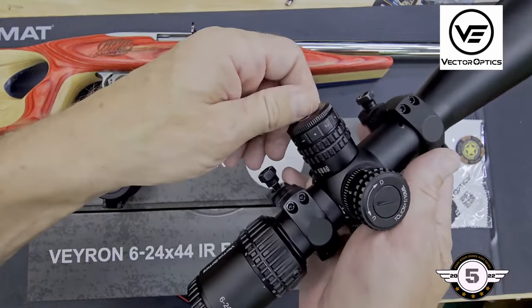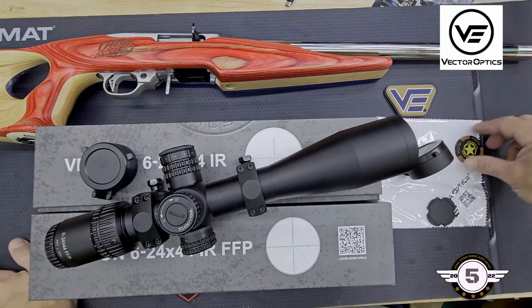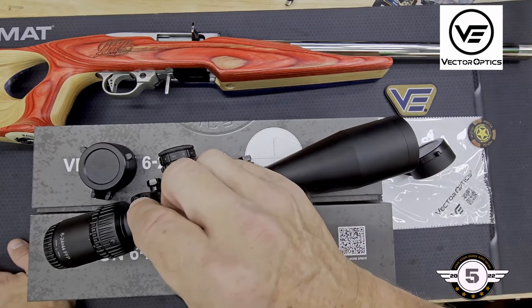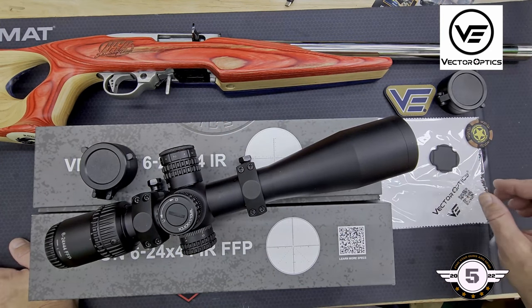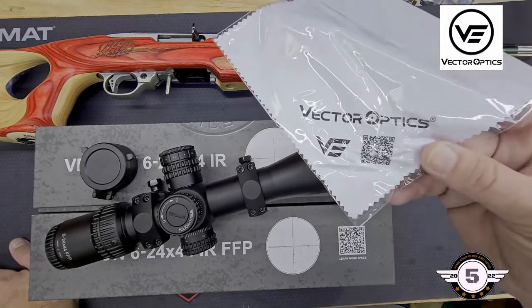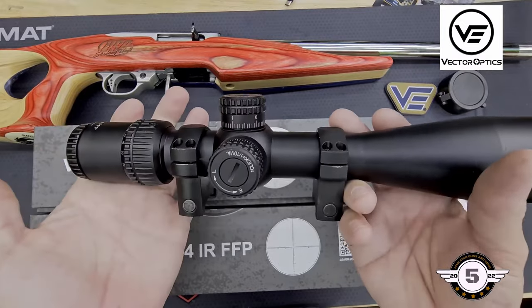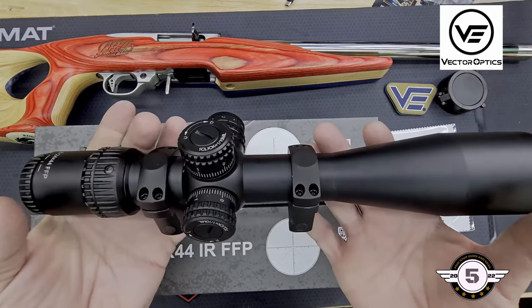Also in the box, you'll get a patch, a token, a tool to loosen your turret caps so you can adjust them back to zero once zeroed in, and a nice cleaning cloth with their QR code on it. Let's go ahead and get these mounted up. I'm going to mount on both guns and then go over the full specs of both scopes. They're going to be extremely similar, almost identical, except a couple of key features.